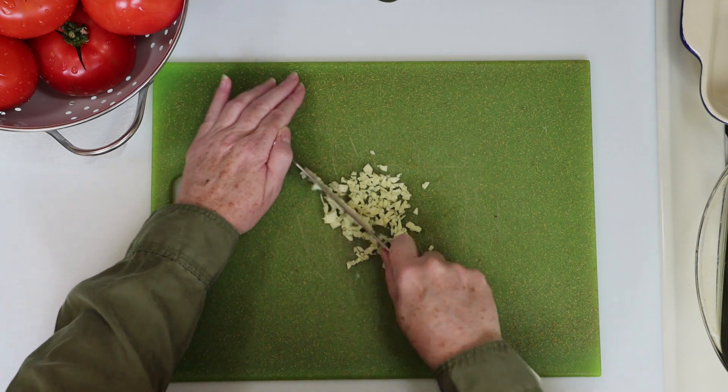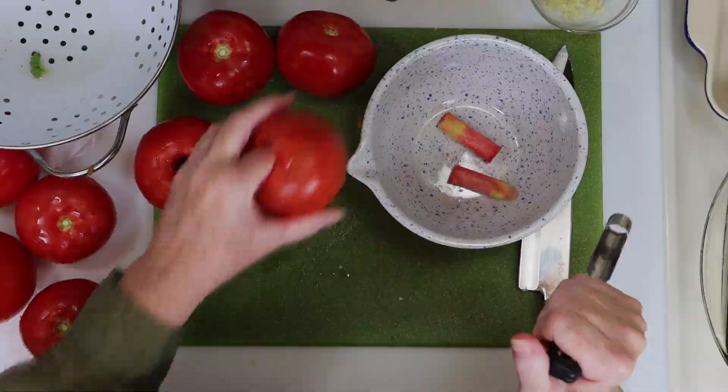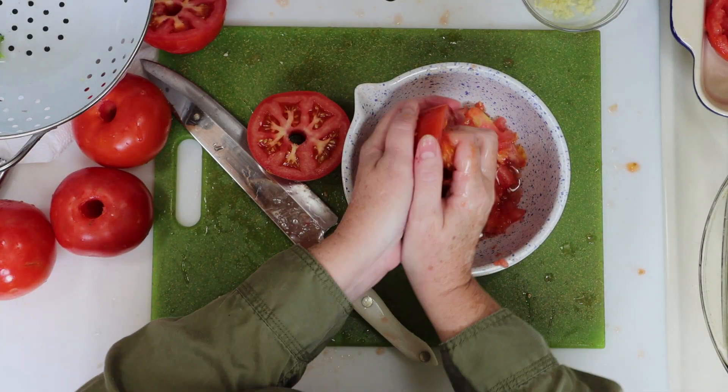We'll be roasting tomatoes for this one, so first I'm finely dicing some garlic. Then I'm going to core my tomatoes and use my fingers to remove all the seeds and pulp.